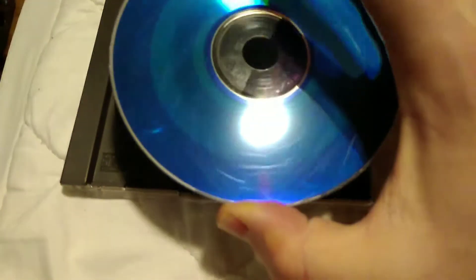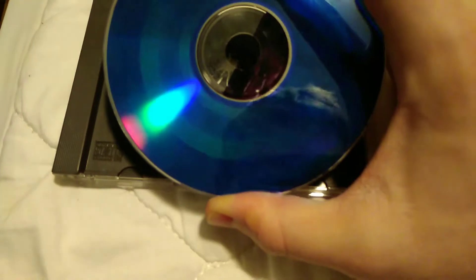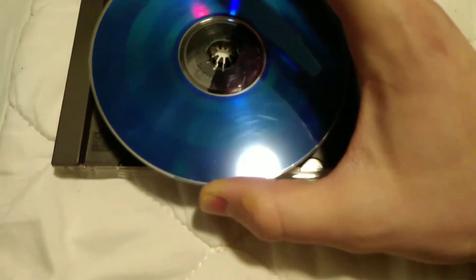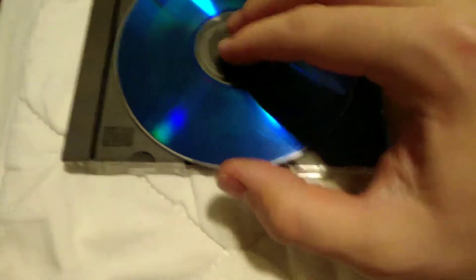Unfortunately, probably because this is 21 years old, it didn't do much. I can't tell. I don't know if it's supposed to fix the scratches or what. As you can see, it still has those scratches. Then again, this is 21 years old, so I don't know what I was expecting.